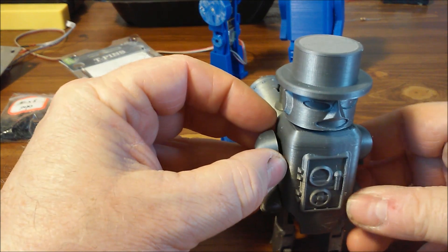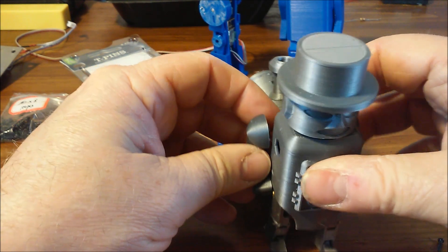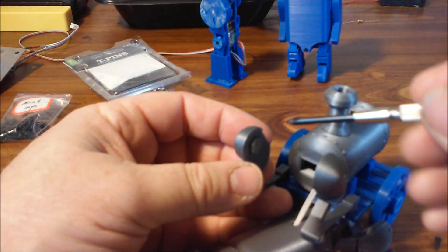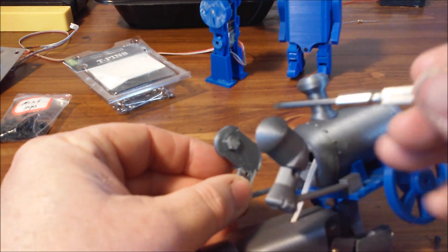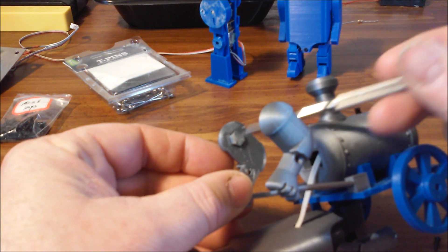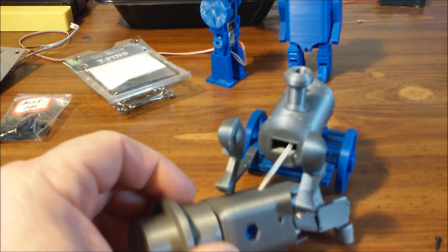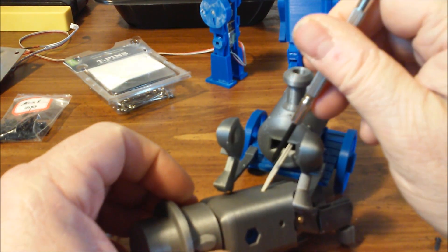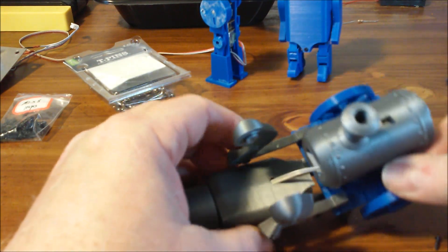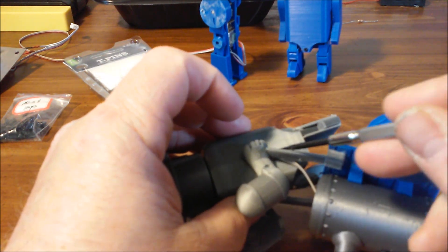You can just pull the arms out like this and then the body will come away. The arms are keyed to the body with a hex pin that's glued to each arm, which fits into a hex opening in the body. The wire that goes to the motor runs through a slot in the main body — kind of hard to show all this.